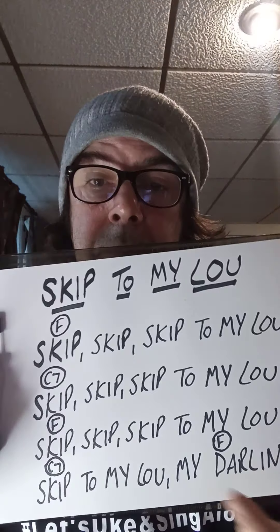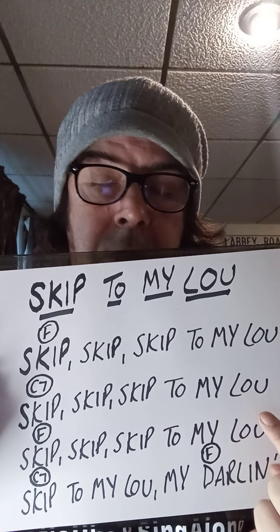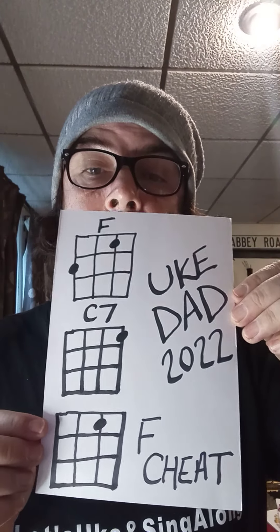So we've got 'skip, skip, skip to my loo' using the F chord, 'skip, skip, skip to my loo' using the C7 chord, 'skip, skip, skip to my loo' using the F chord, and then C7 — 'skip to my loo my darling.' We play the F chord on the word 'darling.' Here are those chords quickly again — okay, let's give it a whirl.